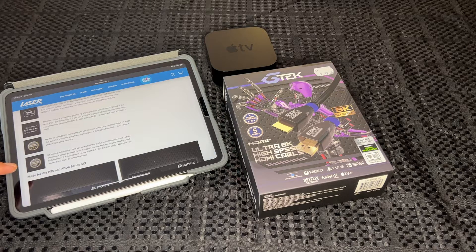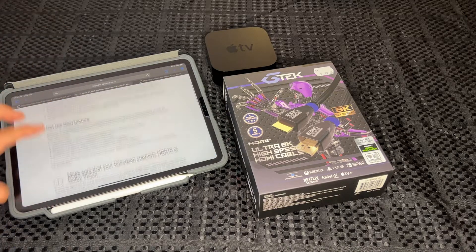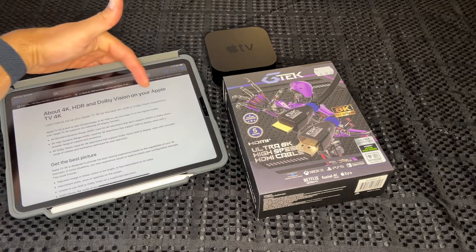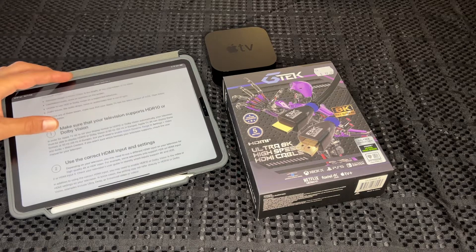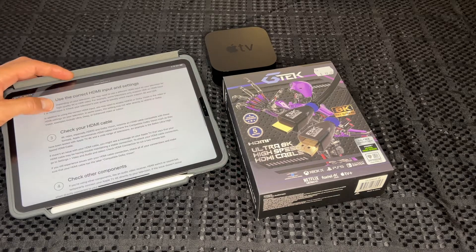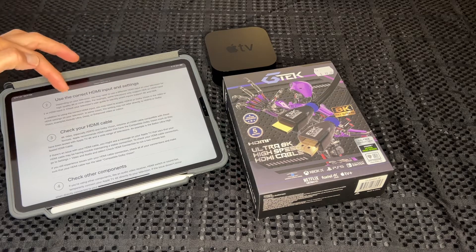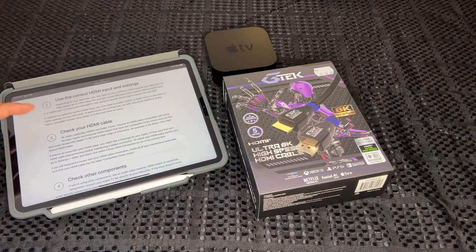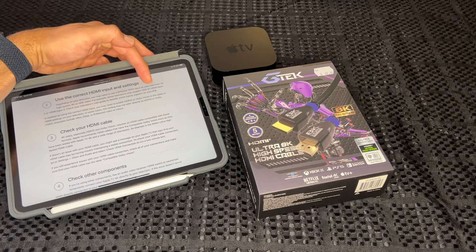Just a little note here — this is on the Apple support page for the Apple TV. To get HDR and Dolby Vision on your Apple TV 4K, it says to check your HDMI cable and use the correct HDMI input and settings. Make sure you check on your TV — I mentioned this in my Apple TV unboxing — because some televisions only support HDR on HDMI input 2 or HDMI input 3.